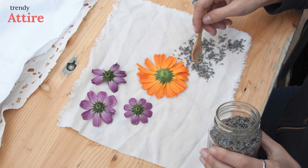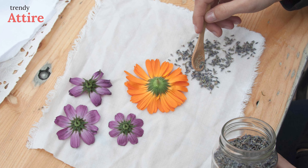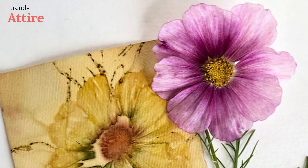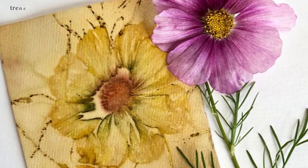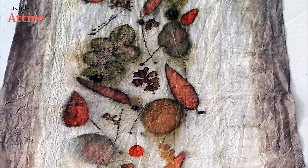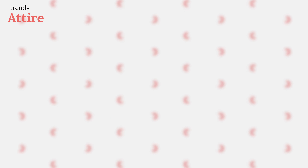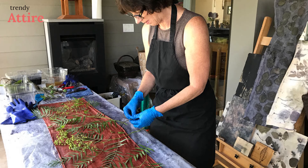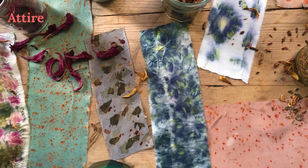Eco printing is basically a technique where plants, leaves, and flowers create their shapes, color, and marks on the fabric. When the dye of the plant releases, it creates a print in the shape of the leaf or flower used. That's how the print is developed.